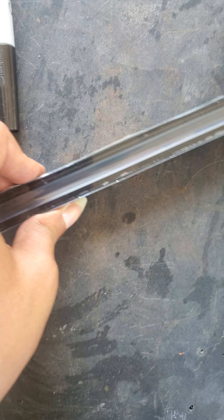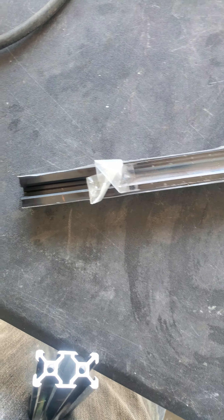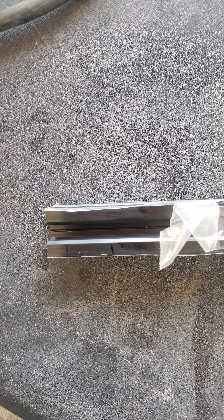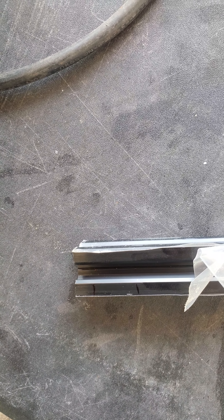Now I've got to use my tap for the holes right there, as you can hopefully see inside the Sharpie mark. I'm going to do that, pause the video, and then show you the result.